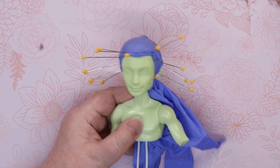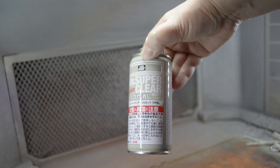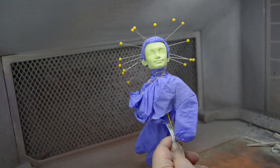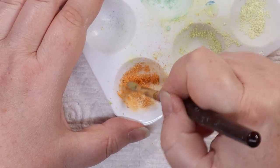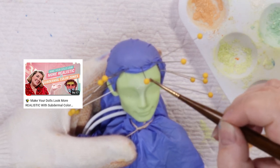Once everything was dry, I rubbed off the extra hair and removed the masking tape. I made him the shower cap from hell out of a plastic glove. Then sprayed him down with a few coats of Mr. Super Clear Matte. Next, I mixed up some subdermal base colors with my chalk pastels. If you'd like more information about subdermal base colors, please check out my more detailed video on my channel.